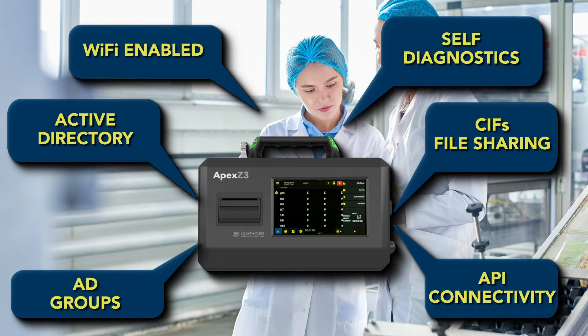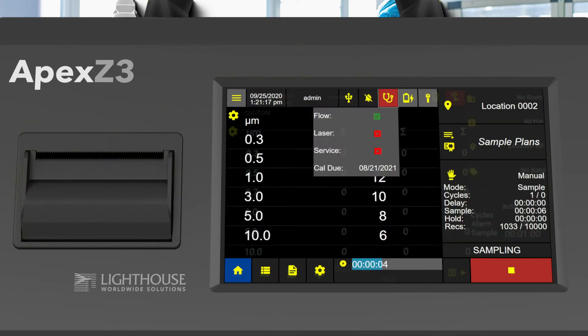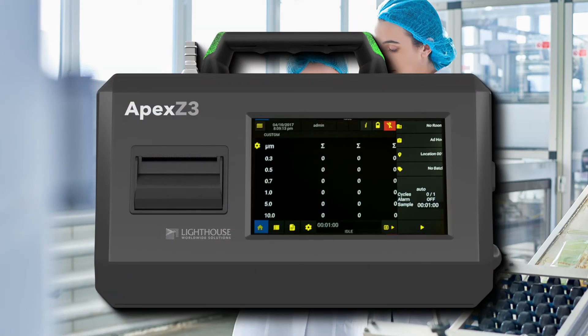When it comes to data integrity, we have you covered. The Apex Z self-diagnostics seeks out bad data, as every electronic data record is validated to ensure the particle count data is valid. If the data is questionable, the Apex Z will let you know and mark the data record as bad data.